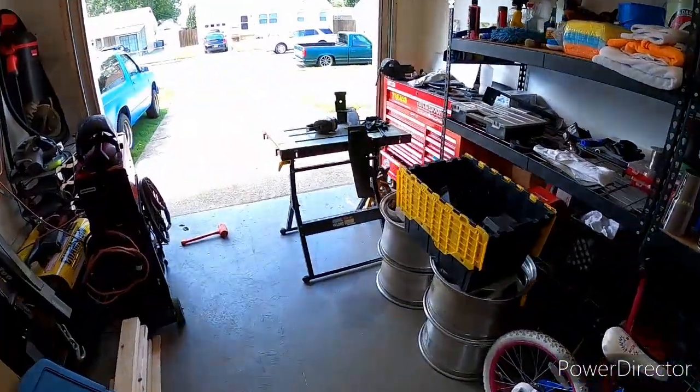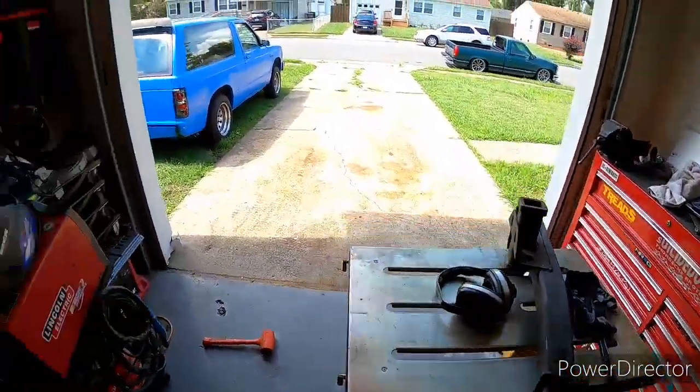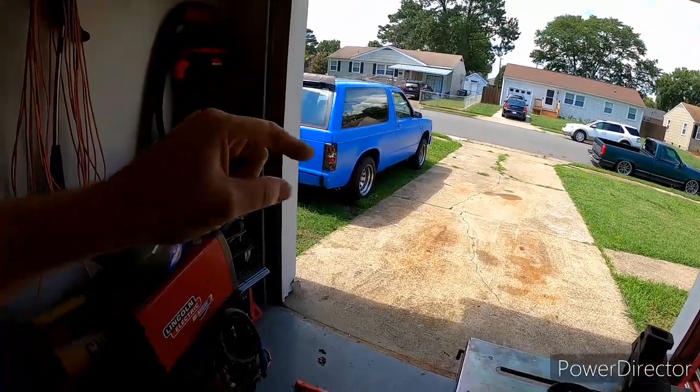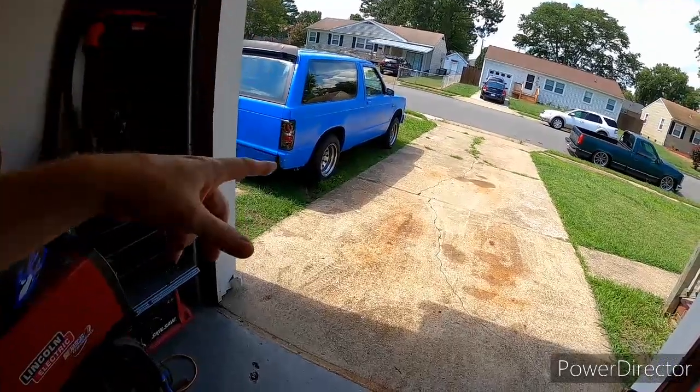How's it going everybody, welcome back. Today we are going to be working on getting the receiver for the truck. The whole time that's going on, I'm also trying to run the blazer out of gas because I need to drop the gas tank — the fuel sending unit is bad and the gas gauge doesn't work.